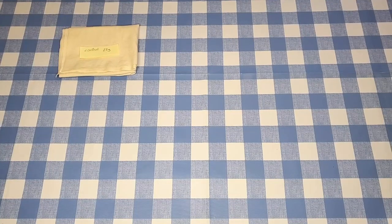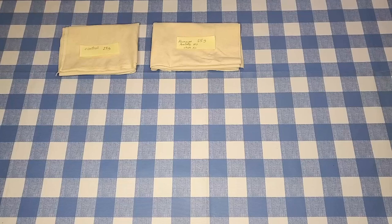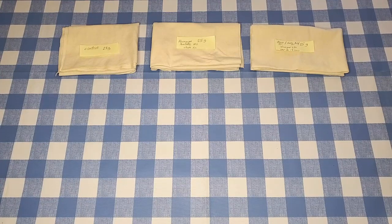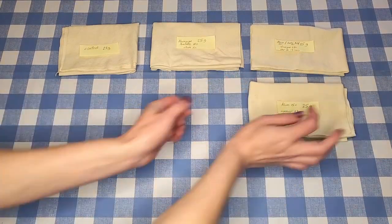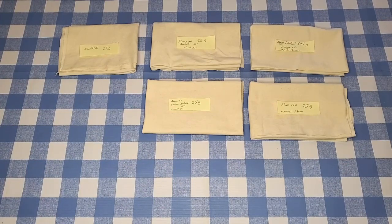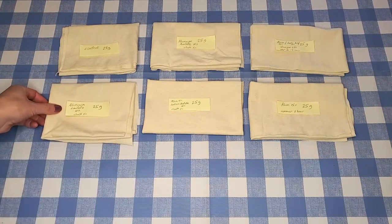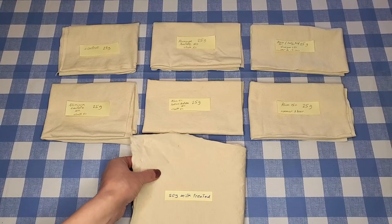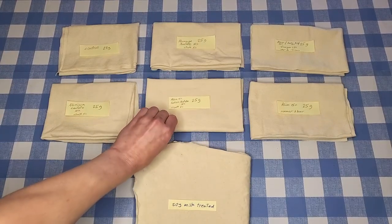Now let's talk about all the other mordanting methods I'll be testing. One piece of fabric will be the control — not mordanted with anything. Another piece will be mordanted with aluminum acetate and a chalk after bath, which is my go-to method for mordanting cotton. One piece gets alum, soda ash, and vinegar, heated to 194°F for an hour and a half. One piece gets just alum, simmered for one hour. One piece gets alum and sodium acetate with a chalk after bath. And one piece gets aluminum lactate with a chalk after bath. And we already have the soy milk piece.